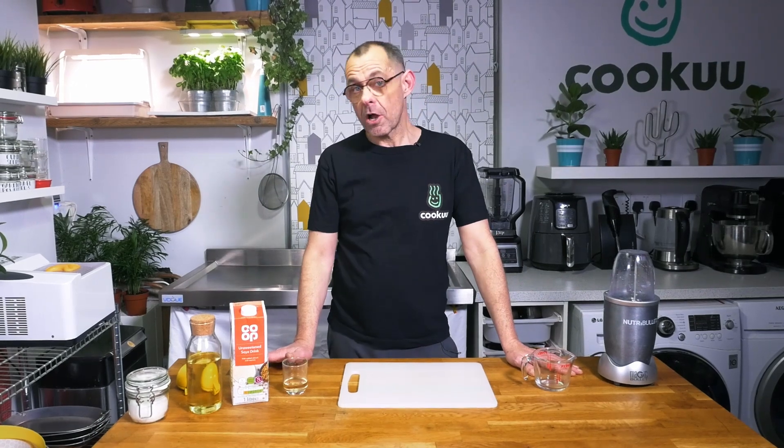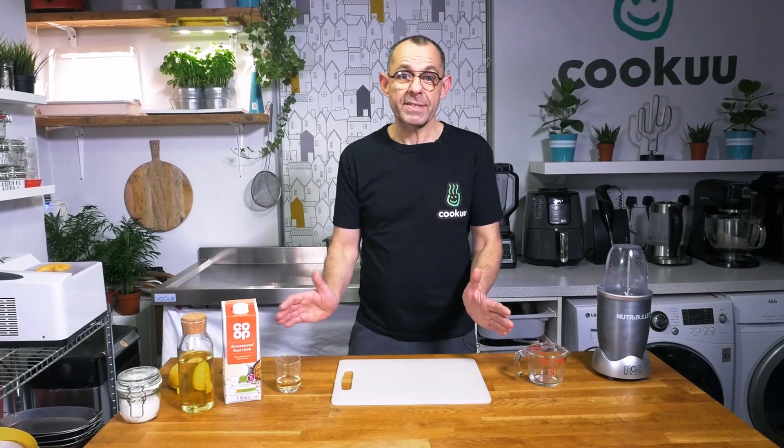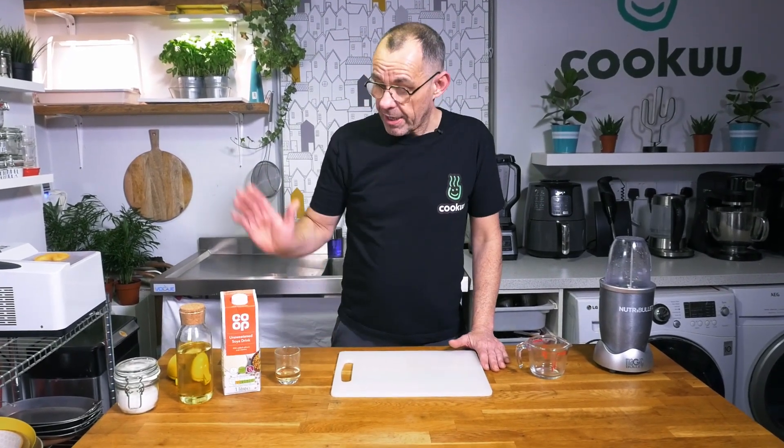Hello, all you happy plant-powered people! Welcome to another edition of the Cuckoo Kitchen. Today we're going to look at a store cupboard staple which is mayonnaise. Until recently it was quite hard to find in the supermarket, but veganaise and Hellmann's own vegan mayonnaise is fairly widely available. However, it is so simple to make that I really think everyone should have this little trick up their sleeves.